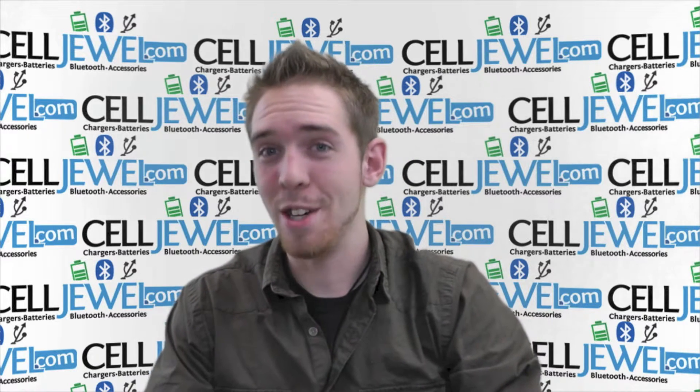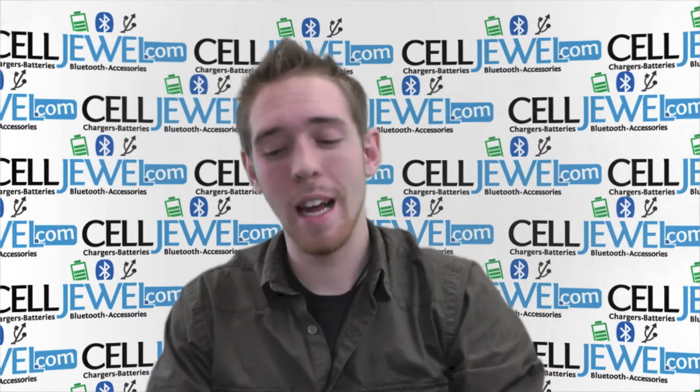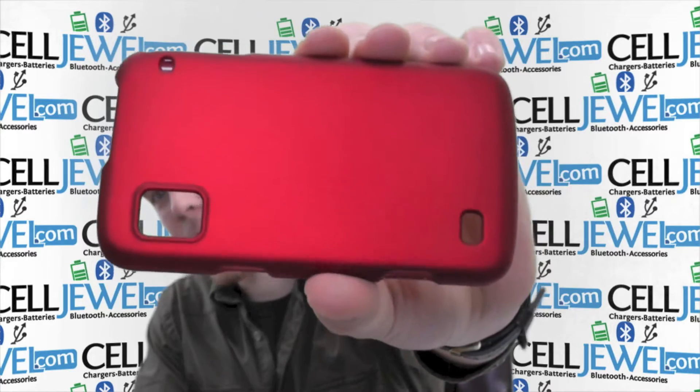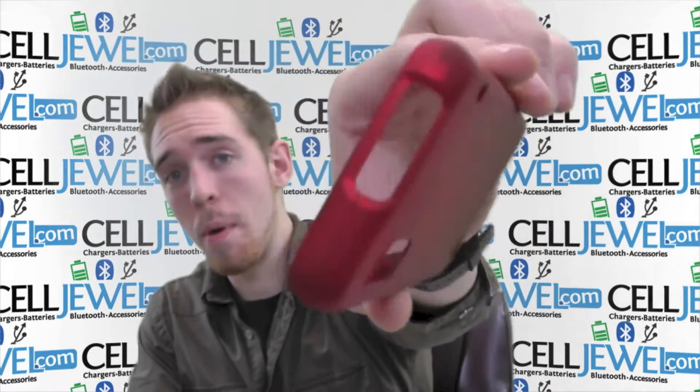How's it going, online shopper? My name is Andrew. I'm with selldual.com and today I'm going to be telling you about this case right here. It's the red snap-on case for the ZTE Warp. This is a great little case.